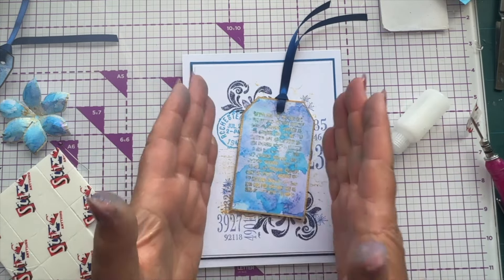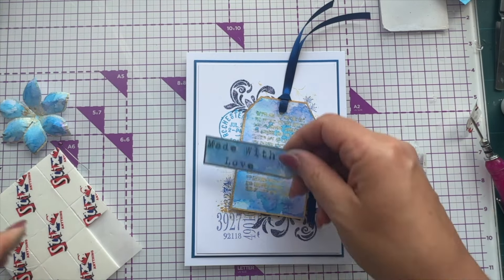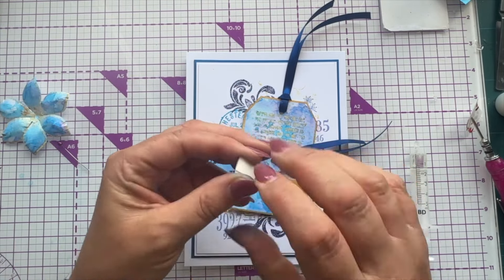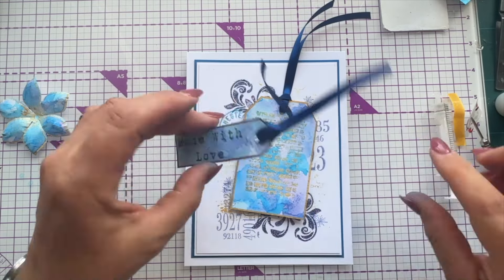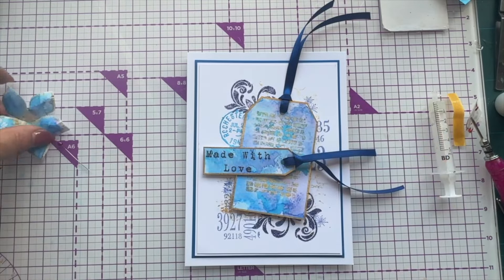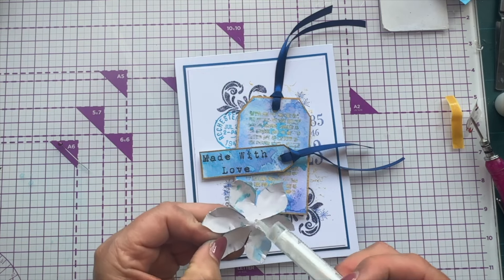I'm not placing the tag perfectly straight — if you put it at a deliberate angle it looks a lot better, because if you're slightly off-straight it really doesn't matter. For the sentiment piece, I'm doubling up a piece of foam pad to double the thickness and placing it at the other end. I'm using 3D glue on top because it levels itself out, putting the sentiment right up alongside the foam pad. The flower goes on last — just like that.